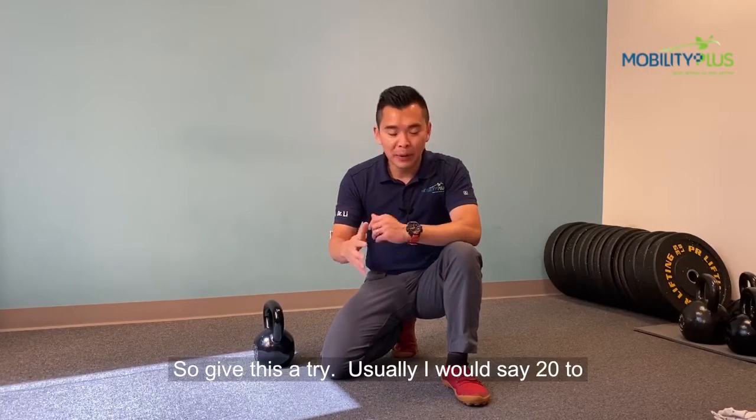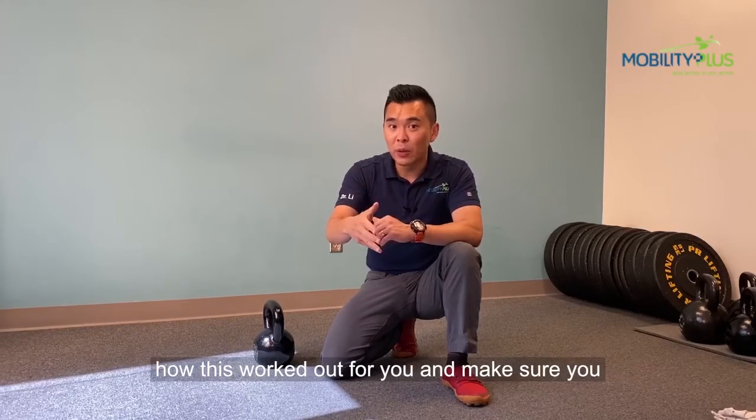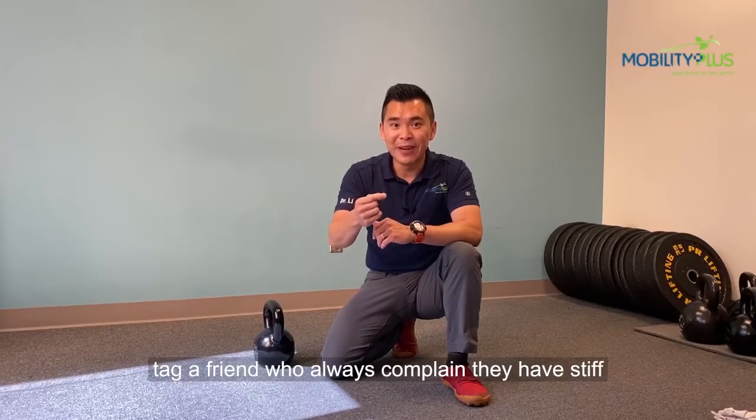So give this a try. Usually I would say 20 to 30 reps on each side. Comment below to let us know how this worked out for you, and make sure you tag a friend who always complains they have stiff ankles.